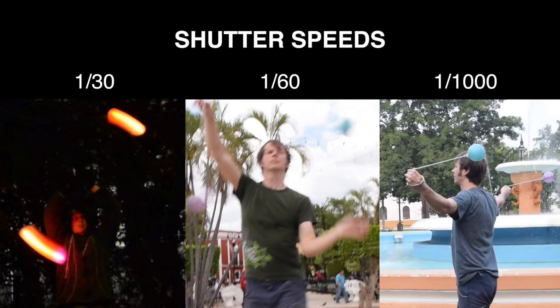Here's what different shutter speeds do. The longer the shutter speed — that is, the lower the number in the fraction — the longer the amount of time that light is collected and therefore the more likely you're going to pick up motion blur. The higher the number is, the shorter the amount of time that light is collected and the less likely you're going to pick up motion blur.